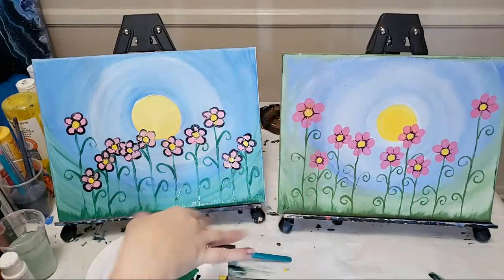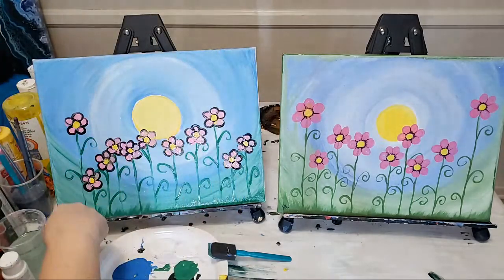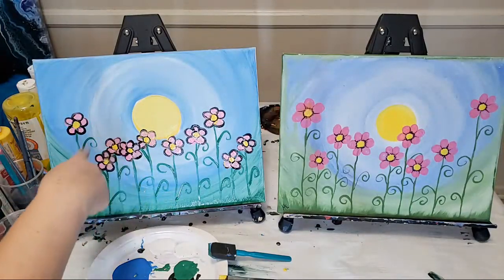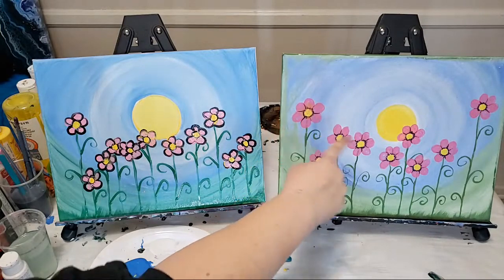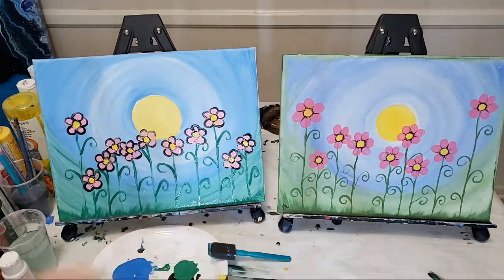That's it for the actual steps. You can do the outside edges, sign it, add birds, or anything else you want. If you don't want to outline, I do recommend spacing the flowers out a little better. It looks really cute either way. So that's the end of the painting lesson — I'll stay around and answer any questions about acrylic pouring or anything else. If you're done with this, you can turn off the video.